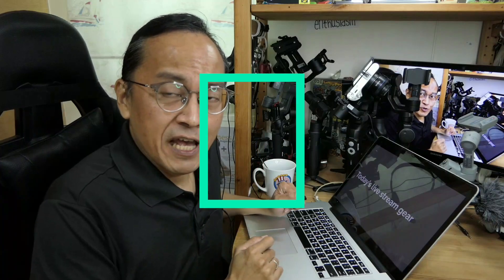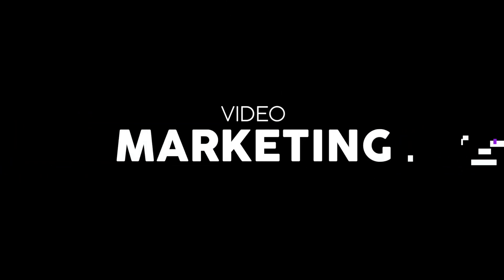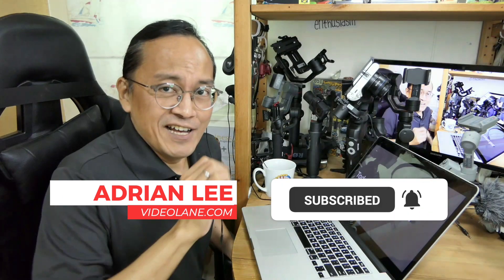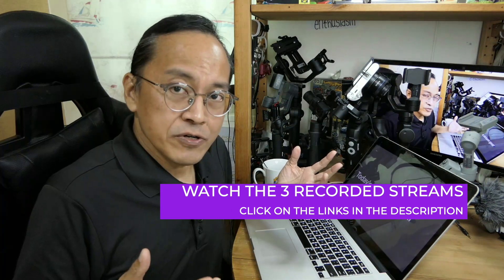In this video, I'm going to document how I stream live to three platforms using YOLOBOX. Today I just went live on Facebook, YouTube, and Twitch. I don't have much audience on Twitch, maybe less than 10. Let me show you how I do it.